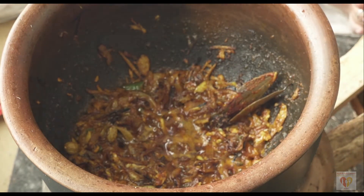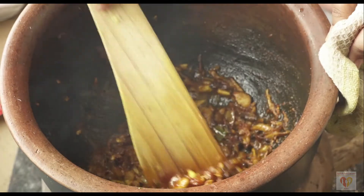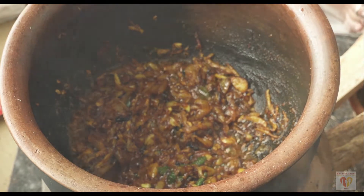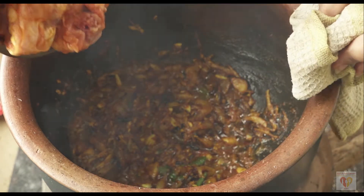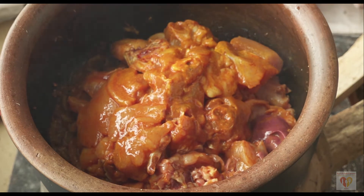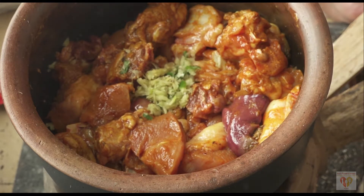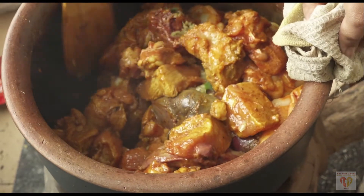You can see how I am adjusting the flame by removing and inserting wood sticks. When my onions turned golden brown, I added some turmeric powder and some red chili powder. I will mix everything. This recipe holds good if you cook in a normal urban kitchen, but this setup and the smell of the smoke totally transform this dish to something heavenly.